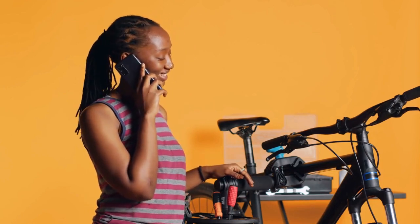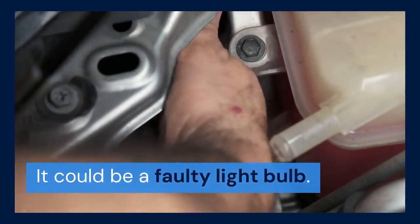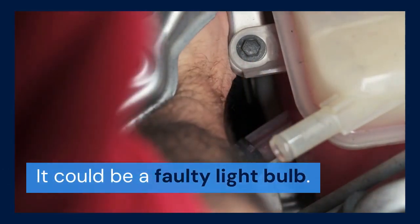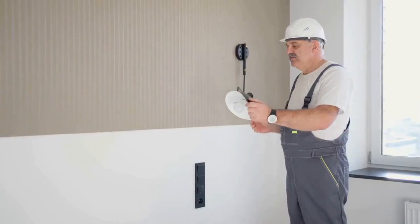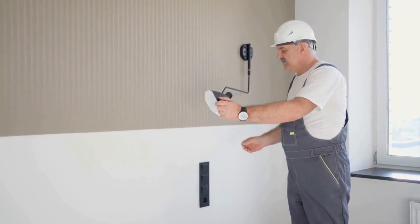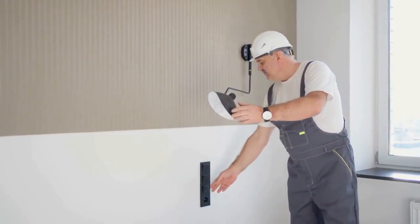Sometimes the problem is not with the camera itself — it could be a faulty light bulb. Try replacing the light bulb with a new one that is compatible with your CUNA camera. Make sure the bulb is securely screwed in. This might be the simple fix you need.